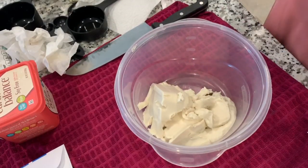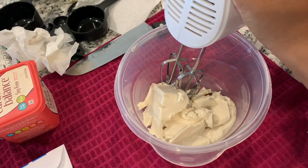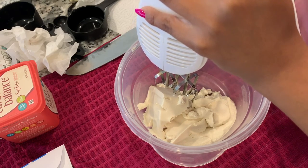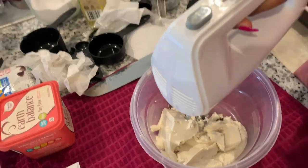I have my cream cheese here, I have to mix it up. I have to beat this until it's nice and smooth. I'm going to start with my mix on low — I have a hand mixer.